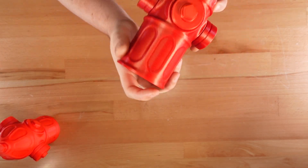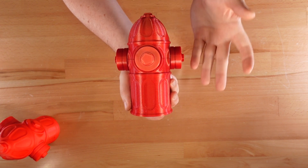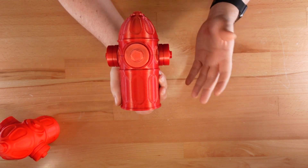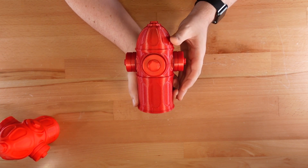Thanks for dropping in! Last week I revealed the 3D printed 6 alarm puzzle box, my newest puzzle design. Today I'll show you how to build your own copy. And as always, the project files are free to download and print — just check the video description for the link.